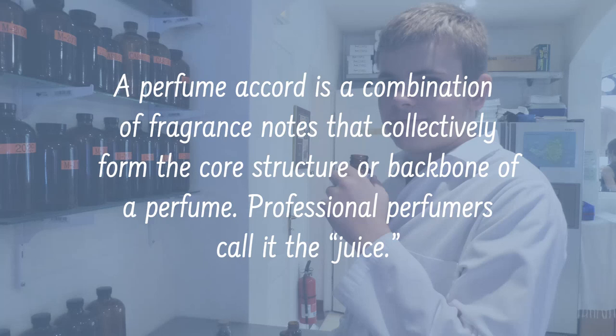But when it comes to a perfume, this is going to be a totally different thing. What we're going to be looking at is the perfume accord — there are different types of accords, but I want to give you a little introductory to this. A perfume accord is a combination of fragrant notes that collectively form the core structure, or the backbone, of the perfume.